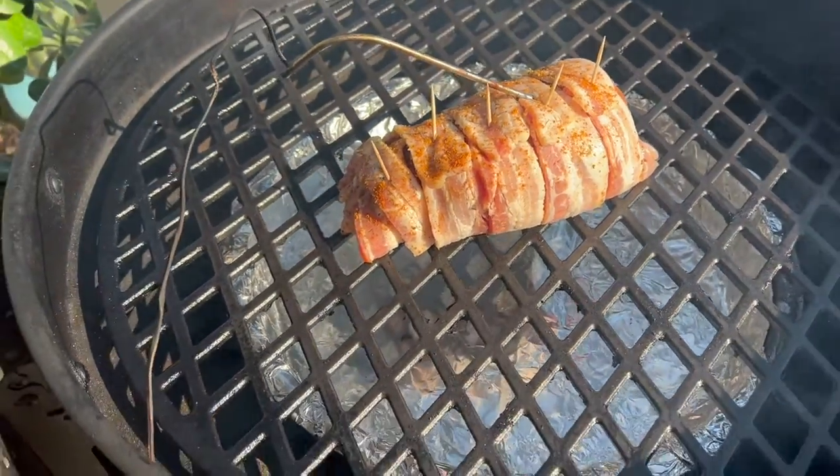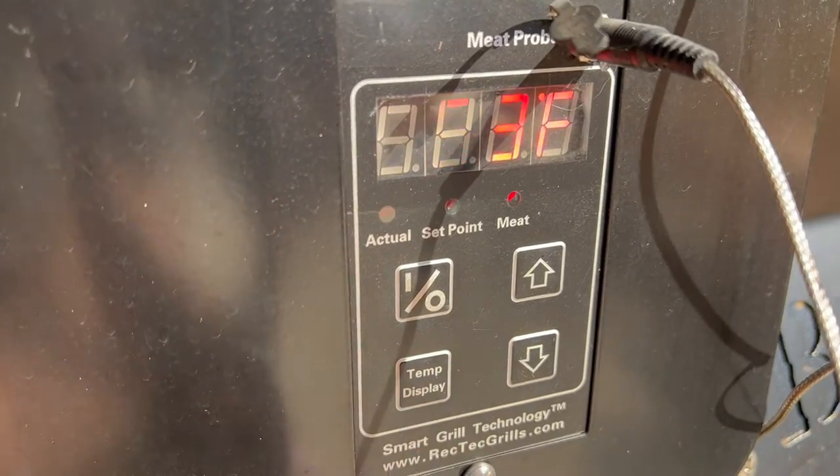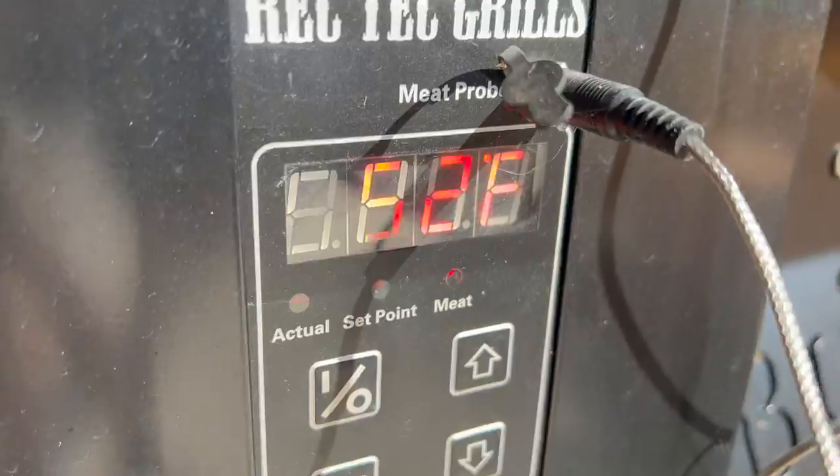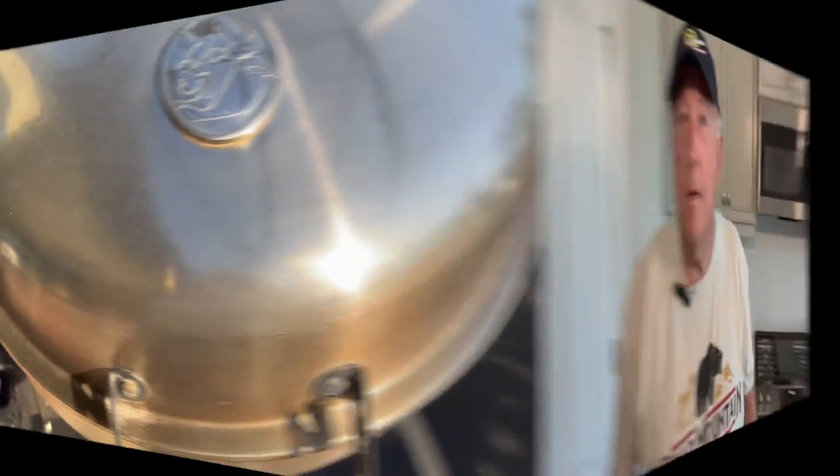We've got the Bullseye up to 225, and I've got the turkey tenderloin sitting here on a cast iron grate. I'll have a link underneath the video for one of these grates if you want to pick one up for your Bullseye. You can fix this on any grill — it doesn't have to be a Bullseye. I did throw the temperature probe into the turkey to monitor the temperature, and it's showing the turkey at 53 degrees. We're going to get this thing closed up and let her smoke. We're going to let that internal temperature get up to 165 degrees and then pull it off the grill.